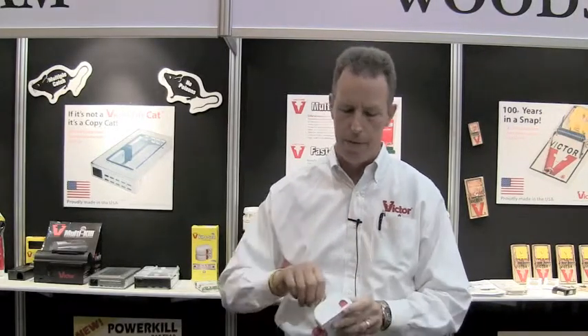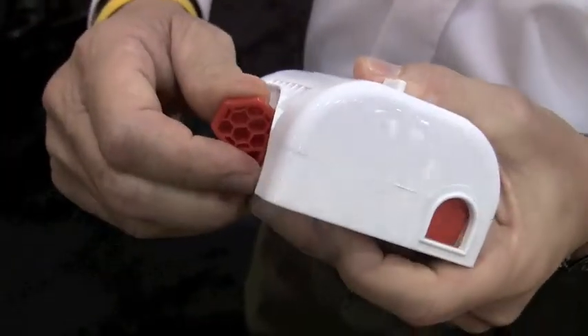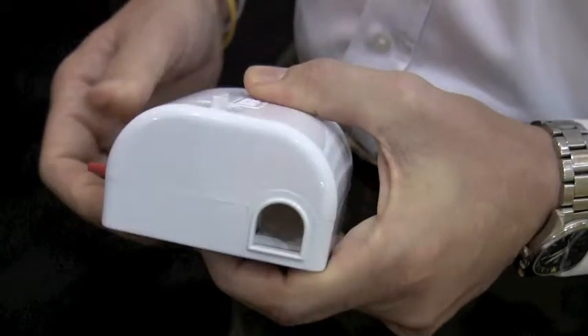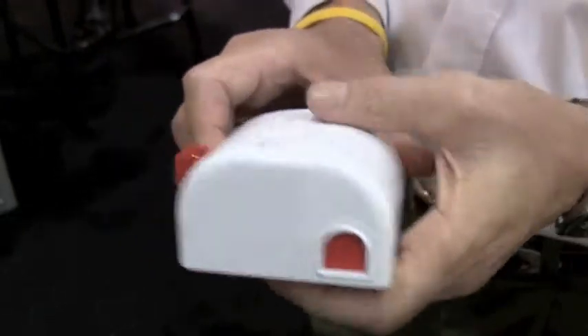The way this unit works — you go ahead and bait it right here with whatever attractant you want: peanut butter, chocolate, Nutella, whatever. Put it right there. Set the unit by pulling this down. The mouse comes in and enters. There's a killing system in here like our snap trap. The trap fires, kills the mouse, and seals the door.